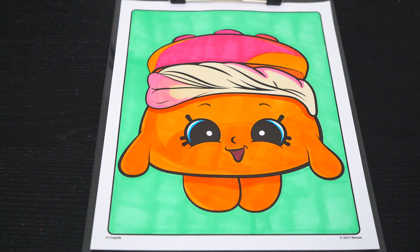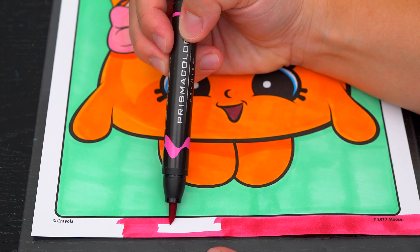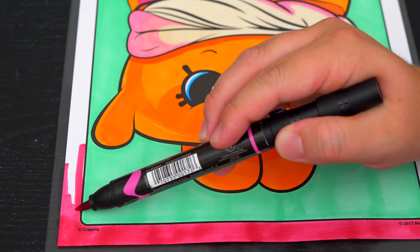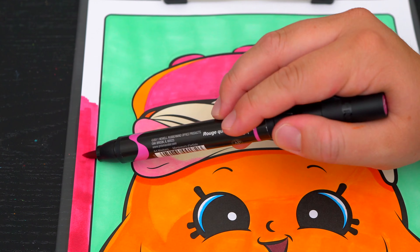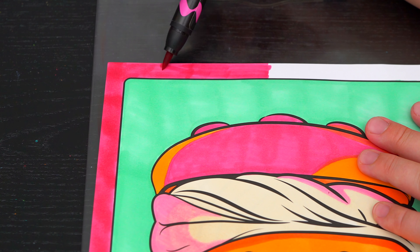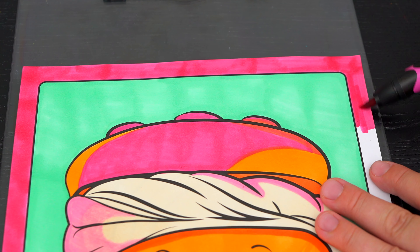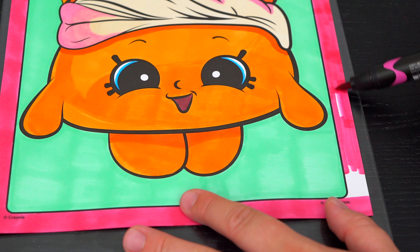And lastly, let's color in the borders pink and finish up the background.